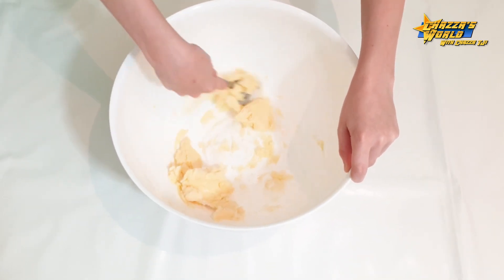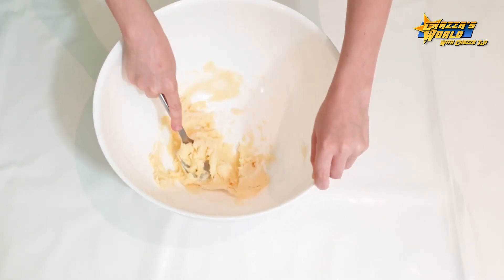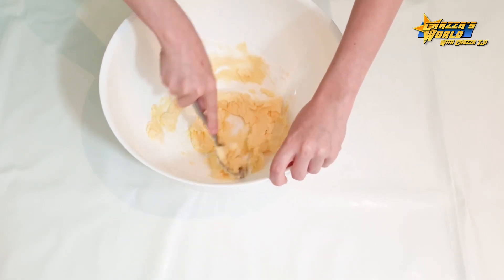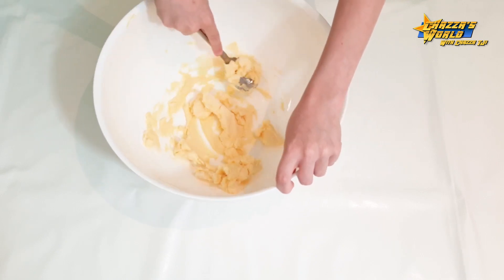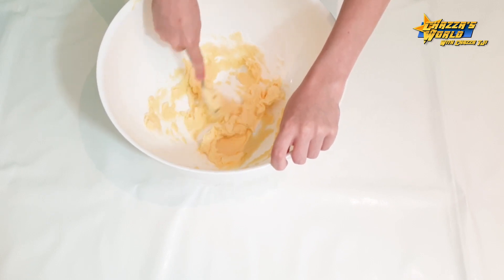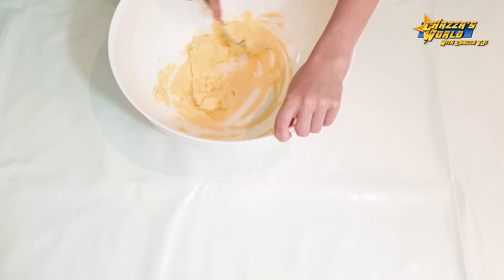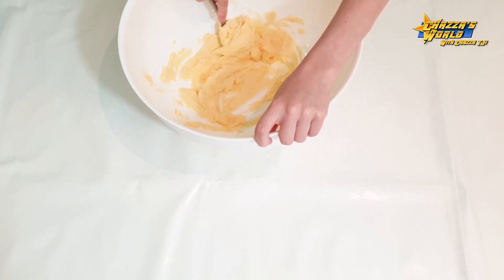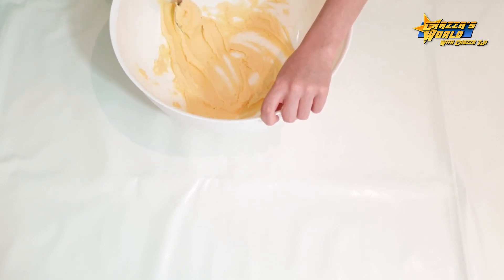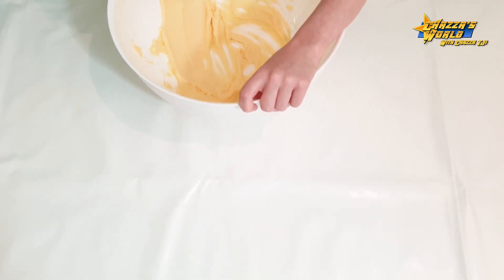Five minutes to get a nice smooth paste — it takes about five minutes max. You can see it's already going quite smooth, that's what you want it to do. Just keep it all down low, don't keep taking it all up the sides.